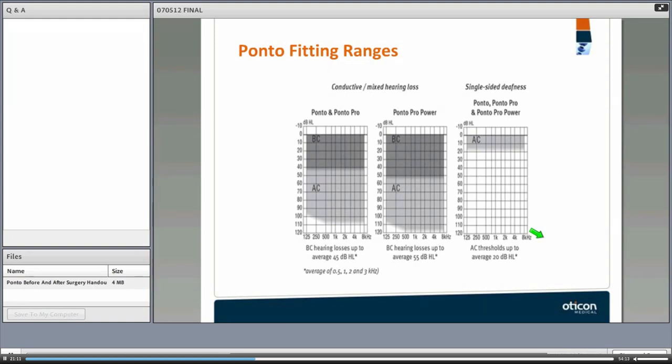In terms of audiological profile, we need to know the fitting range of different devices. We have the Ponto family: the Ponto, Ponto Pro, and Ponto Pro Power. For the Ponto and Ponto Pro, BC thresholds need to be 40 dB or lower. The Ponto Pro Power can fit hearing losses up to 55 dB, compared to 45 dB with the other devices — an additional 10 dB of leeway.